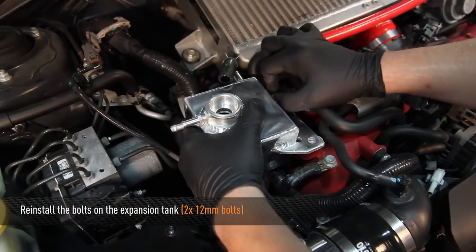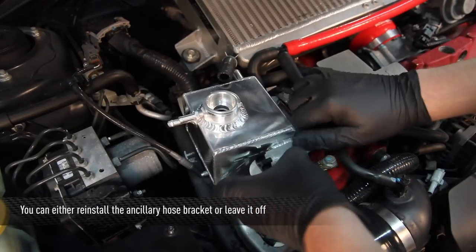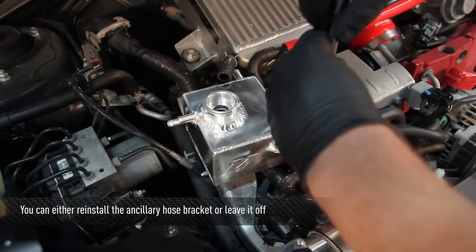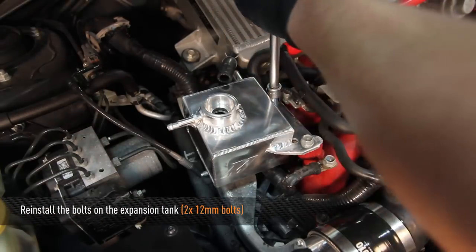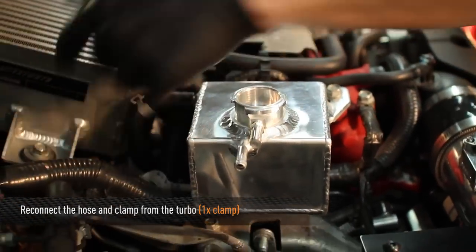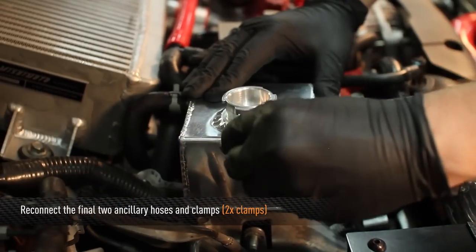Install the two 12mm expansion tank bolts. You can either install the ancillary hose bracket back on or leave it off. Connect and clamp the hose from the turbo, then connect and clamp the final two ancillary hoses.